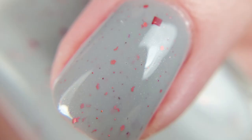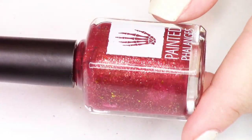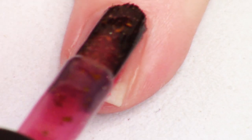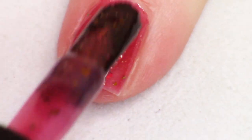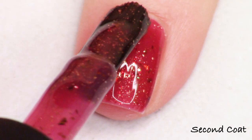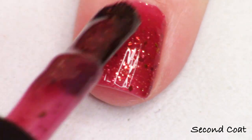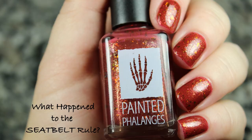And we have one more polish to round out the trio. This is What Happened to the Seat Belt Rule. This polish is described as a deep garnet red jelly filled with metallic multi-chrome flakies that shift red, orange, gold, and green, and also bronze flakies. I swatched this one at three coats to build up more richness of that color, which is a beautiful rich garnet shade, perfect for fall. There you have three coats on my natural nails, and I have a macro shot coming up.